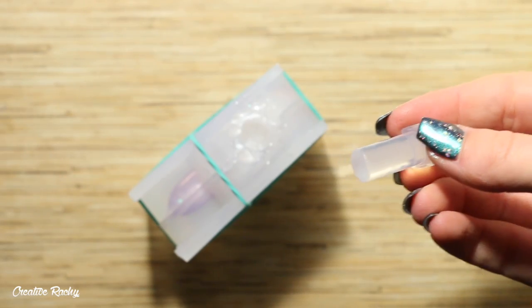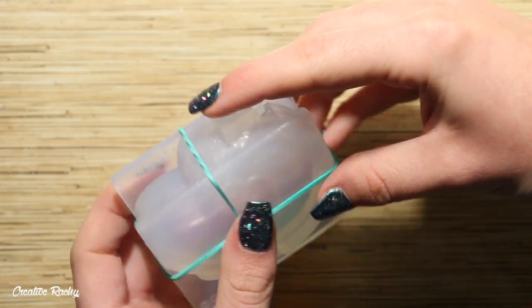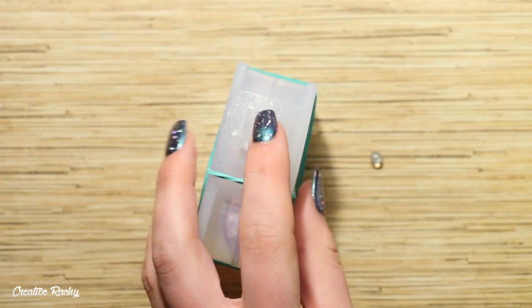Once the mold was filled up and nearly all the way at the top, I took this extra piece that came in the box and I just popped this into the hole, and this is going to create a little slot that the LED light will go into.